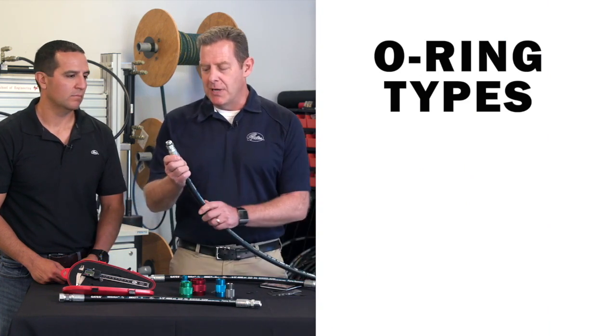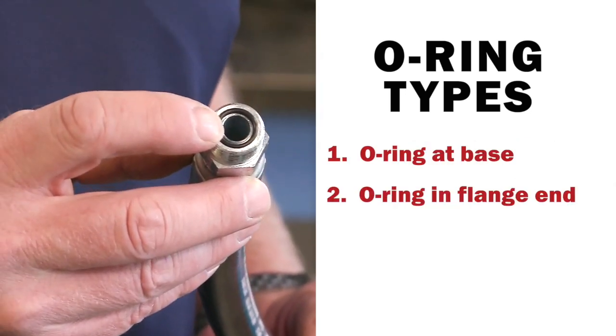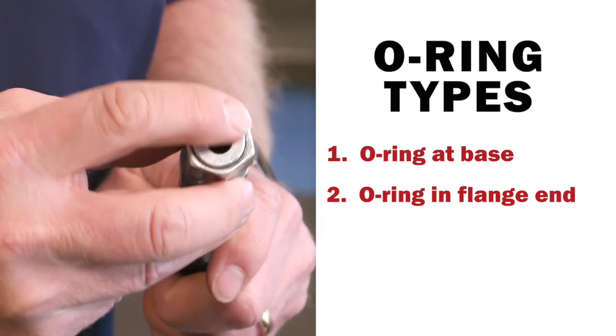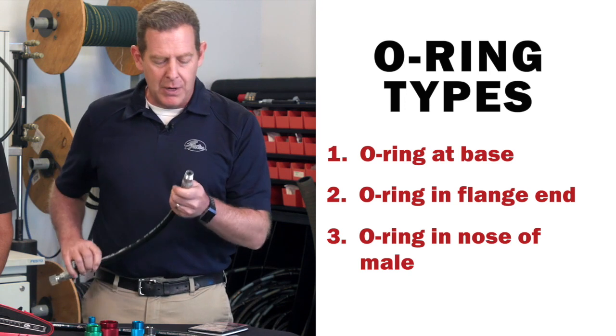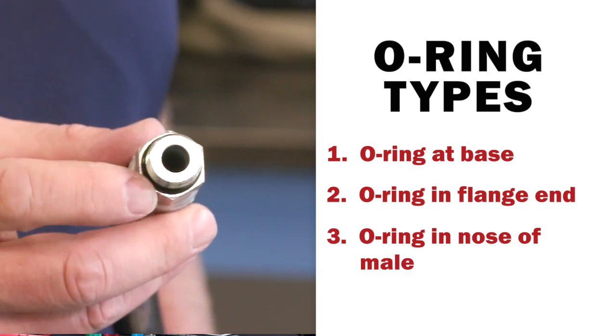In this particular case, this one has an O-ring at the base of the threads. This one has an O-ring that will fit in the flange. And then finally, we have one that will have an O-ring that will fit in the nose of the male. All these are O-ring seals, and each one is a little different.